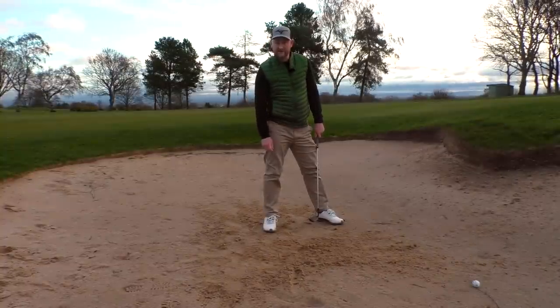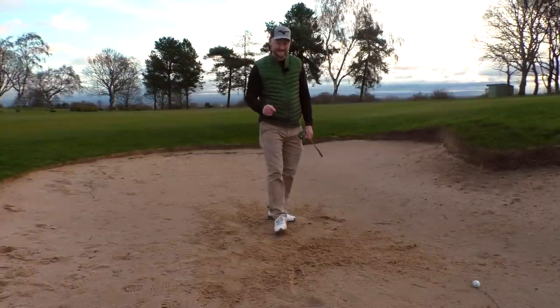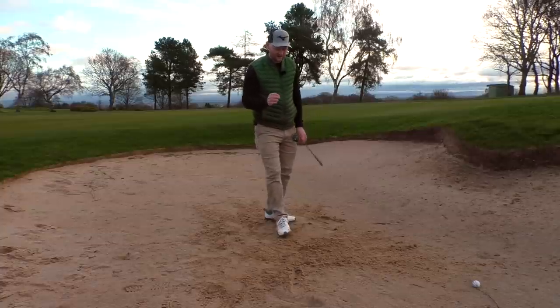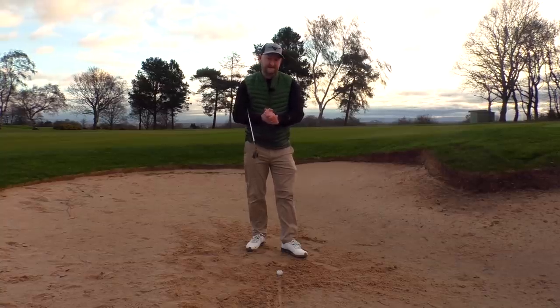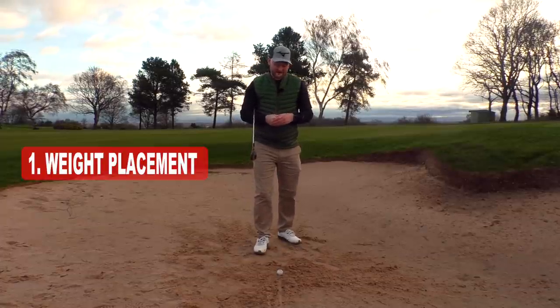That's not the shot we wanted — another duffed bunker shot. In today's lesson, we're going to fix those duffed bunker shots. There are three things I want to talk to you about. The first one is weight placement.